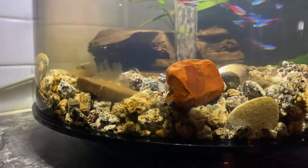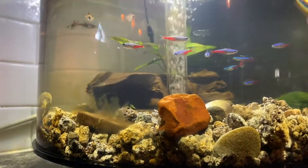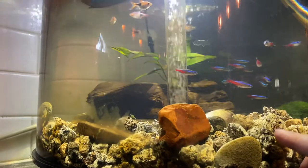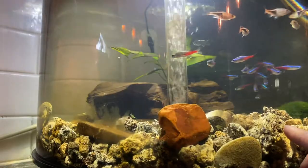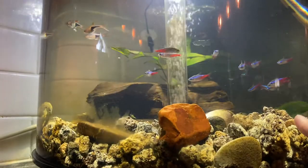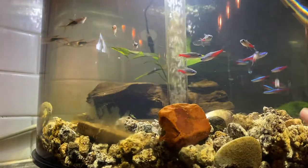I'm also not sure about the substrate that BioOrb suggests with these tanks. It's really porous, so it has a lot of surface area to hold bacteria, which is great as far as holding bacteria — but it sucks, absolutely sucks...